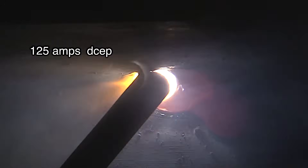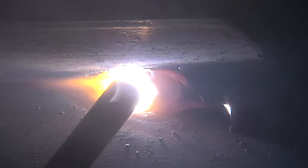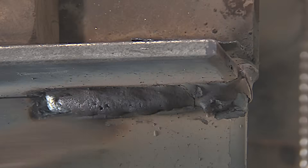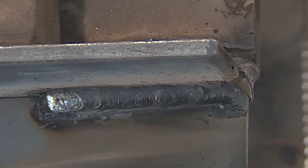I've got this machine set hot enough that I can hold a pretty tight arc without the rod sticking, at least once I get it started. You have to long arc it a little bit usually to get a good arc started, but then you want to hold a nice tight arc. I'm using a tight arc, not much drag angle either. I stopped because I want to show you an example of how not to weld overhead with 7018.